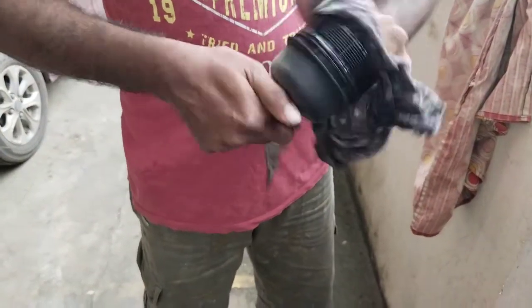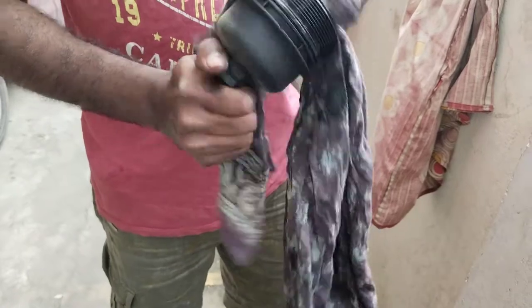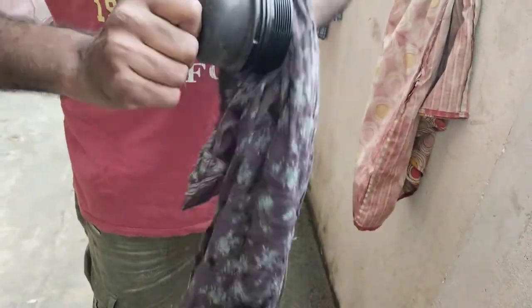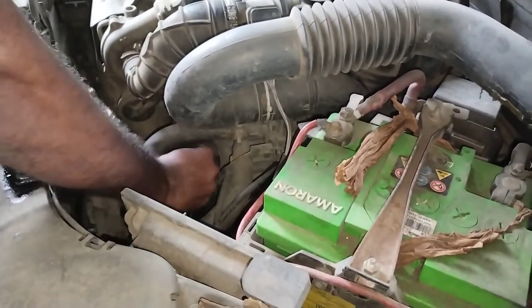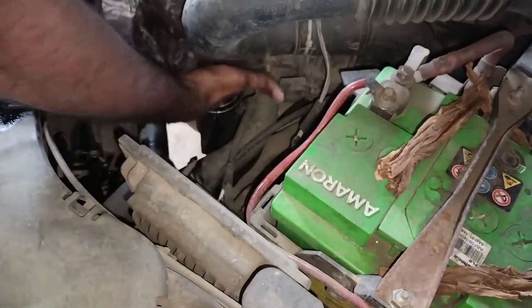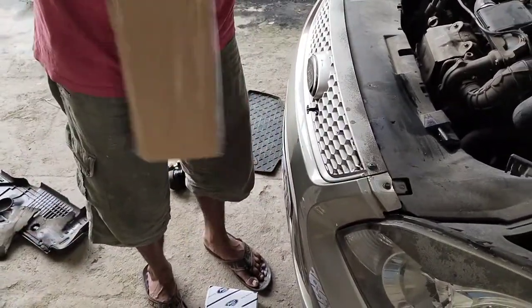We will clean the oil filter cap first. Next, even where we removed the oil filter from, there will be some leftover oil — ensure you clean that too. Always use a clean cloth since we are dealing with engine components. Now we'll put in the air filter first — clean the air filter box, then open the new air filter. It's the same Ford OEM air filter for this Titanium model.